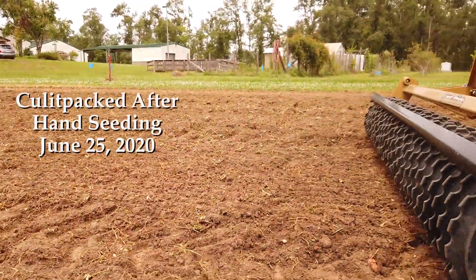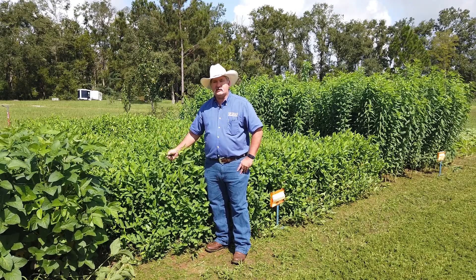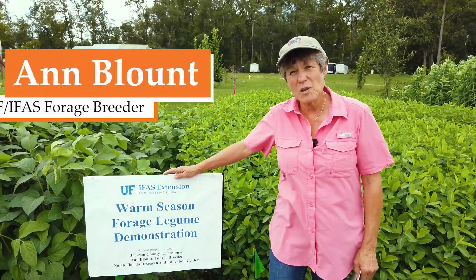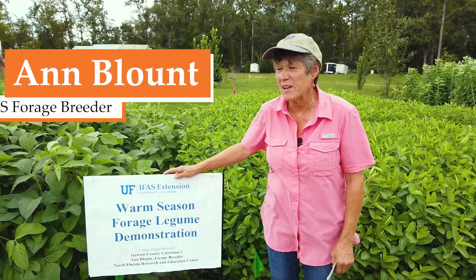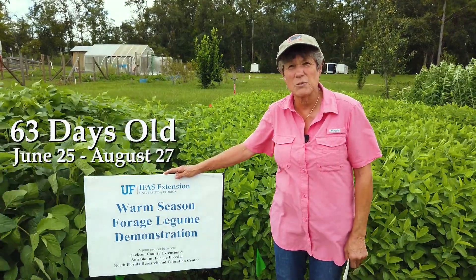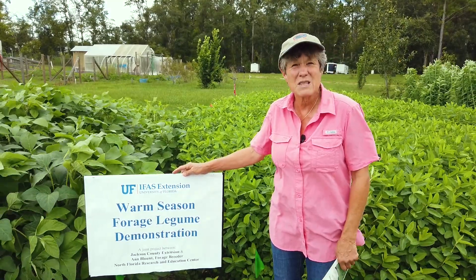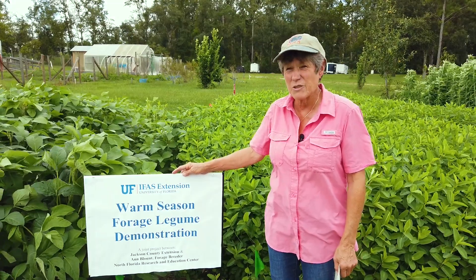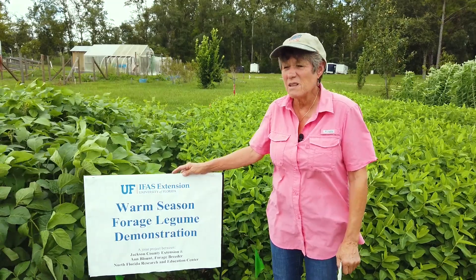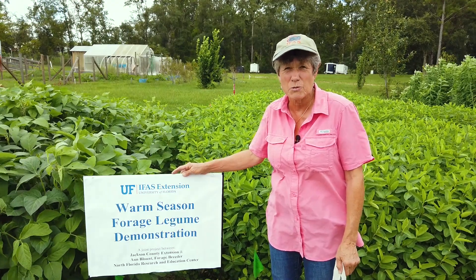Many folks are familiar with grasses, be it perennial or annual, but may not be as familiar with the types of legumes we can grow either for hay or forage during the summer. I'm Ann Blunt, the forage breeder from North Florida for University of Florida. We're out in Jackson County today looking at a demonstration of summer annual legumes. Because of inexpensive nitrogen fertilizer, many of these summer legumes haven't been utilized over these last few years, but there's a resurgence in interest in cover cropping. A lot of livestock producers and wildlife fanatics are interested in summer annual legumes.